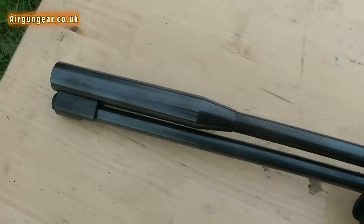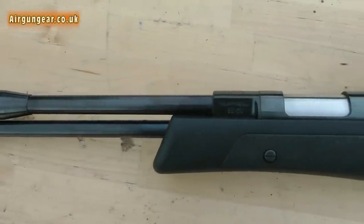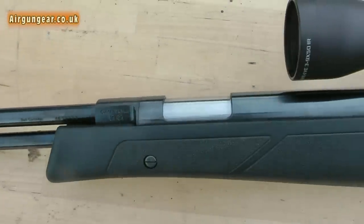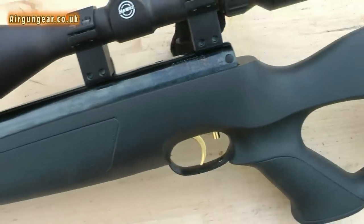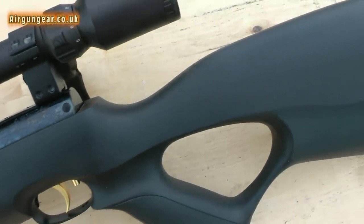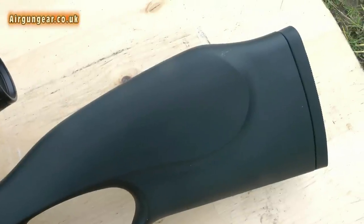Straight out of the box the rifle is fitted with its own moderator, which is a clever touch on an under lever rifle. Then you've got the gate where the pellet goes in. Fully adjustable trigger, right down to the thumb hole stock, which is ambidextrous with the rubber pad at the end. Very nice.